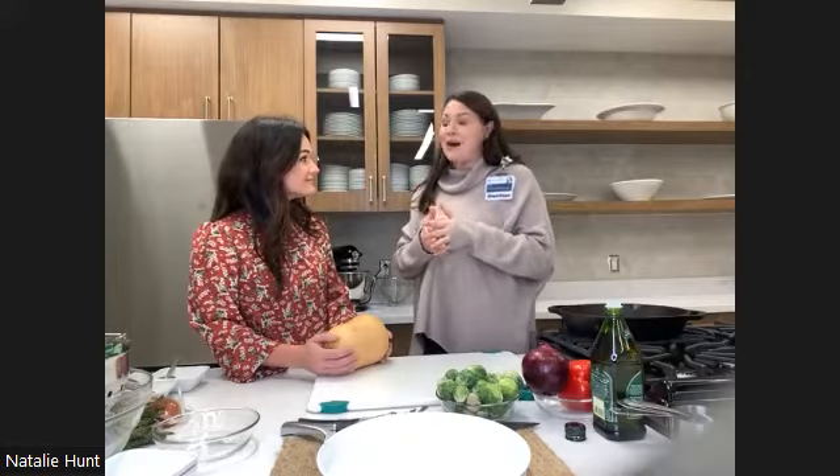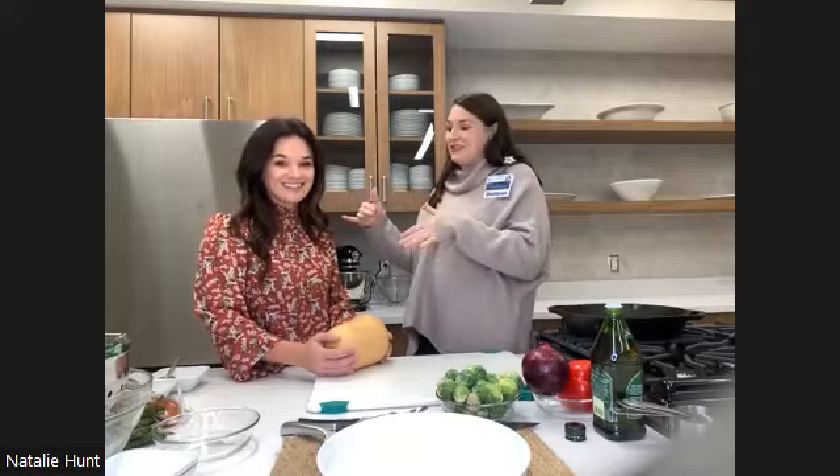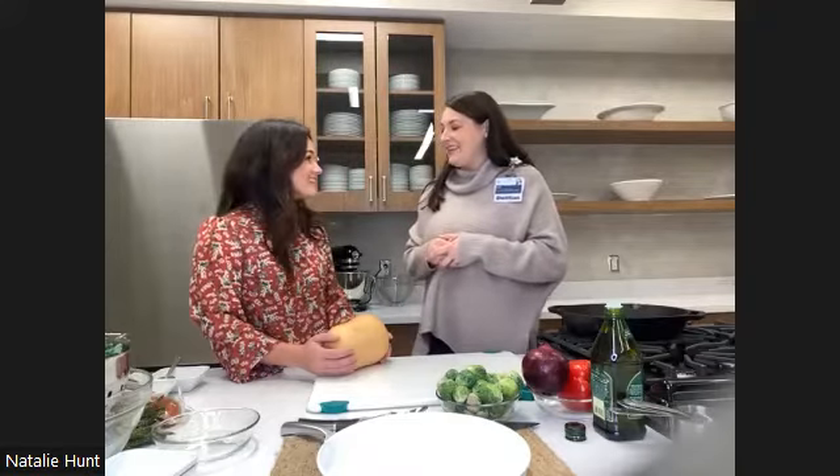Tonight we're going to be doing the butternut squash and turkey sausage hash. Whenever y'all are ready, we can get started. And guys, if you have any questions or comments while Natalie's cooking, we love interaction. I'm a dietician, she's our chef — we've got your questions covered when it comes to food and nutrition. You can open up the chat box or use the Q&A function. I'll be keeping an eye on that so we can answer all your questions as we go. Natalie, I'll let you take it away.